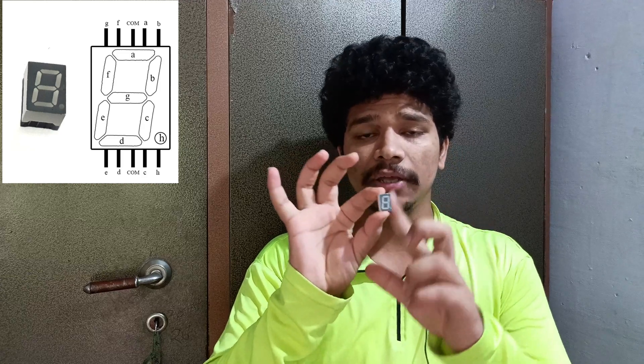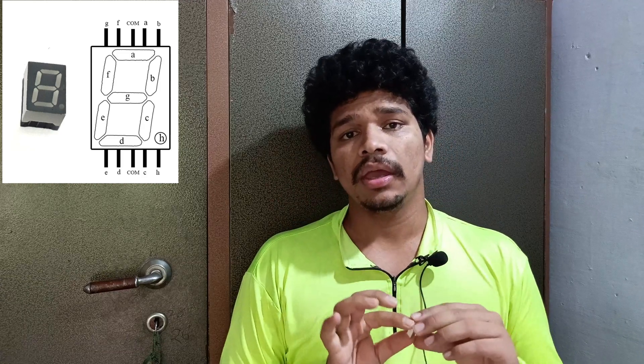Hello friends, I hope all you are safe and healthy. Today I will show you how to connect a seven segment display to Arduino. Here you see this is the seven segment display. We also see how to connect four seven segment displays, and further we also use this segment in an application — specifically a temperature sensor, where we display the temperature sensor reading on the four seven segment display. Let's see the parts required.